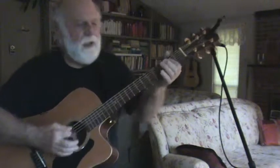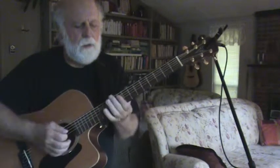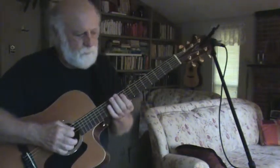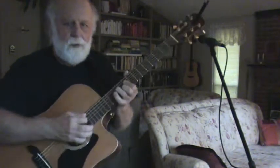It's in A. So it's in A — you come up to the 9th fret, and at the 9th fret, you play an A there.